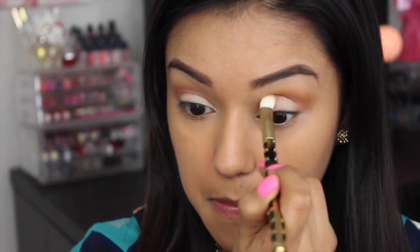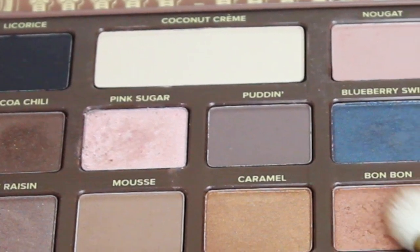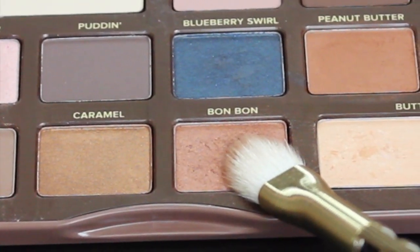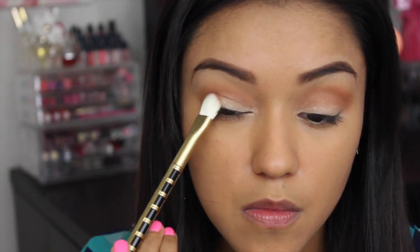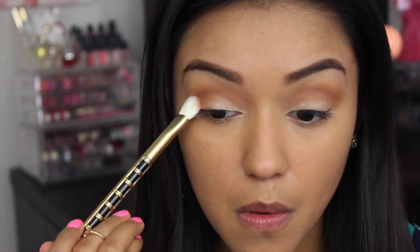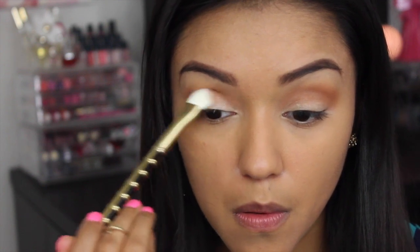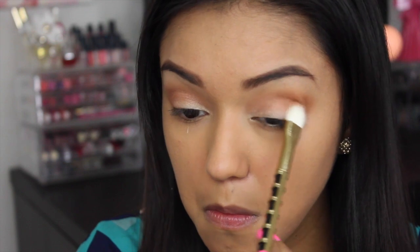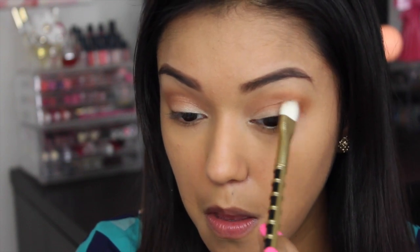Now I'm just going back in with that peanut butter shade and blending away any harsh lines. And now going into a Bon Bon, I'll be applying this in the outer V area. This color is very similar to peanut butter, but it's very shimmery and has more of a copper tone to it. This shade is really going to enhance the look and pull it all together.